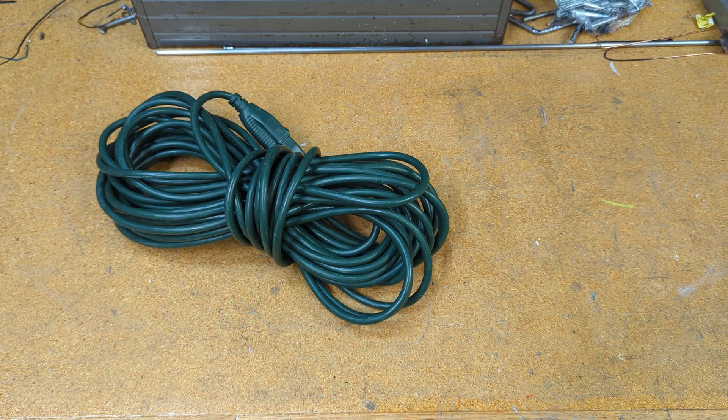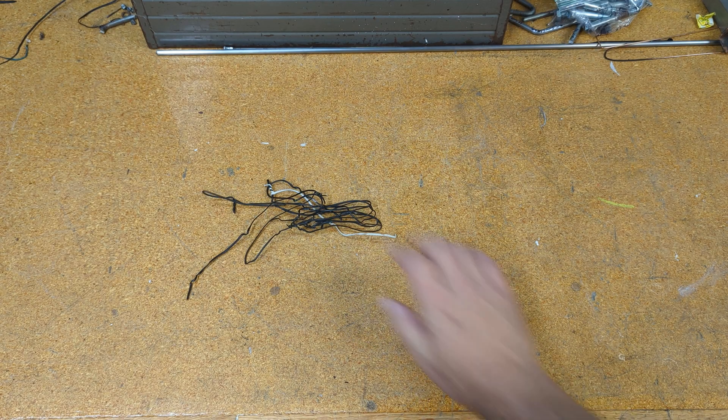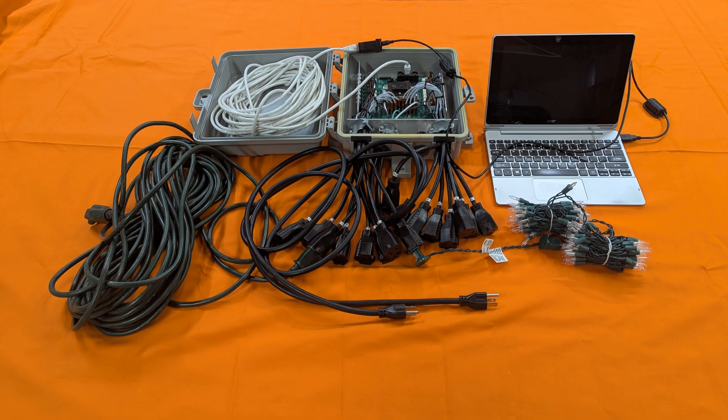Extension cords: 16 gauge, outdoor rated. I like the green kind. Wire ties — the lights I buy usually come wrapped in them. Carabiners — these were originally key chains left over from some sort of promotion at work. That's everything you need to purchase to build this prop.